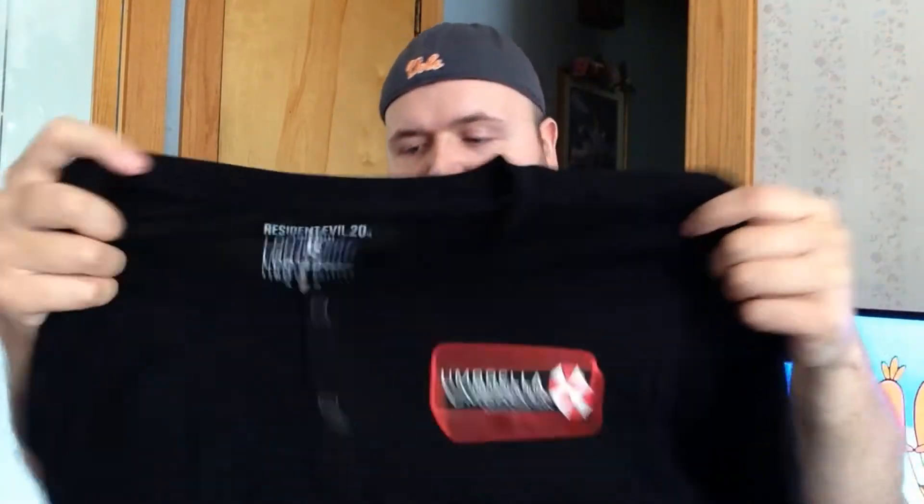To be more precise, I believe it's what you call a Henley, almost like a baseball tee. It's got three buttons here, and it is Resident Evil — the Resident Evil 20th anniversary. It's your regular black long-sleeved shirt, and we got the Umbrella Corporation on it with the Umbrella logo on the arm.